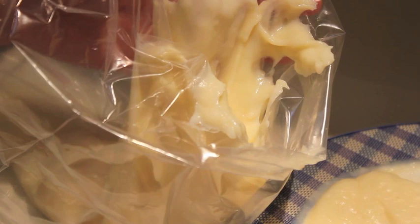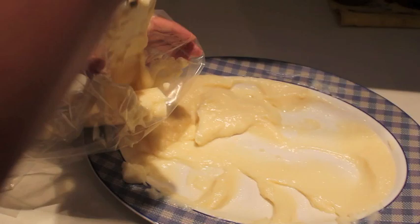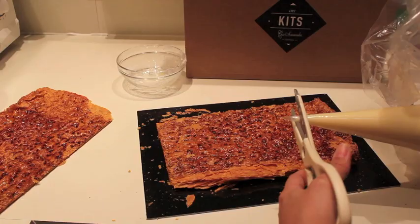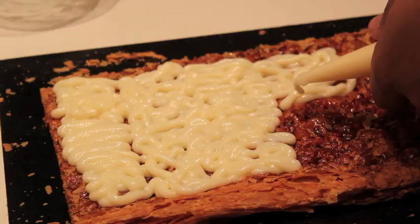Esta manga pastelera viene en el kit. Metemos toda la crema en la manga pastelera. Cortamos la esquina de la manga. Y expandimos toda la crema sobre uno de los hojaldres que trae el kit. Expandimos bien toda la crema.